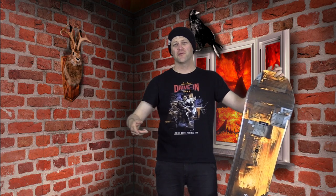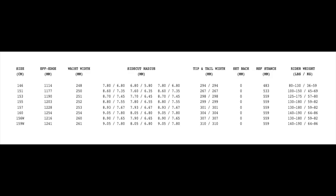Hello snowboarders of the internet. I'm your host Averin Lefebvre and in this video we're gonna review the Ride Helix. This board is available in 146, 151, 153, 155, 157, 160, 156 wide, and 159 wide.